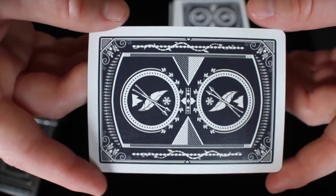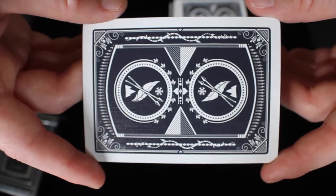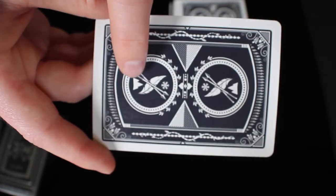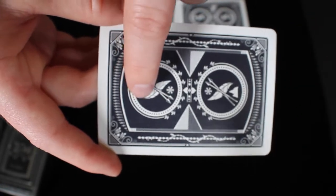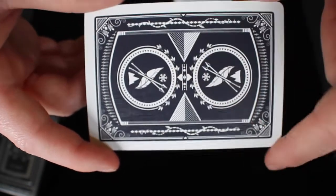So next we're going to take a look at the back design. I think this back design is very cool. The box had a really high standard for the cards inside of it, and this back design definitely meets that. You can see that it has elements right here — there's a mountain, a feather, and then there's like a snowflake all inside that circle.